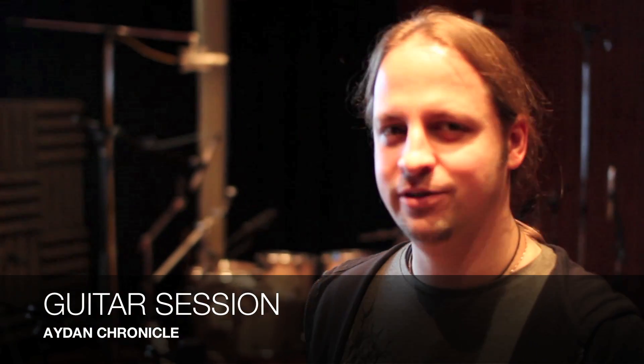Hello guys, this is Aidan from Elvenking and we are here at Sonic Pump Studios Helsinki. Snowy Helsinki as you maybe can see outside — we're under the snow at the moment.